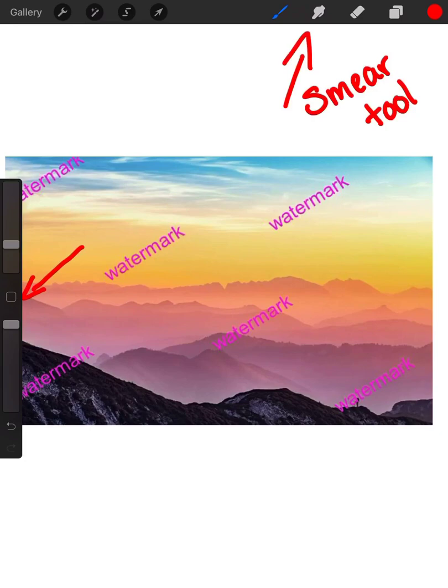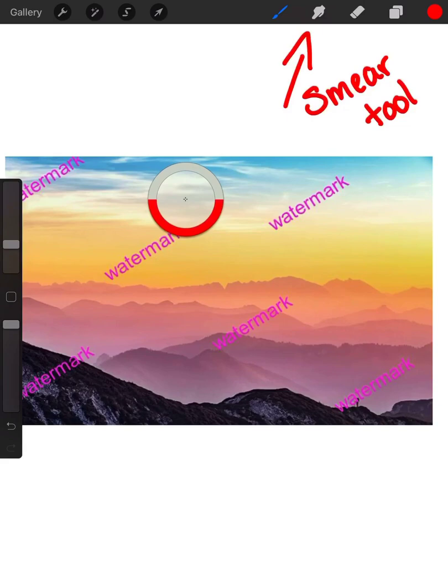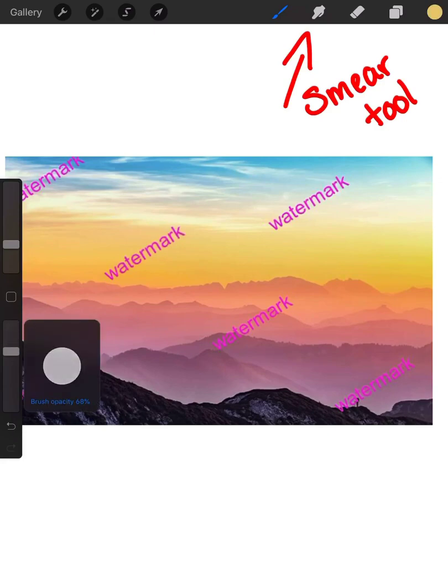Right there, that's your color picker. So you can use that — just hit it one time. Move the circle all around the screen to pick which color you would love, and then it chooses it up there to the right. So we're going to pick the color right around the watermark. You're going to have to use that color picker tool quite often — extremely often — because you've got to get the colors just right.